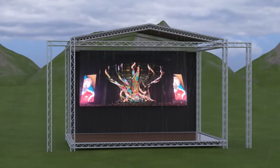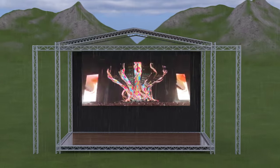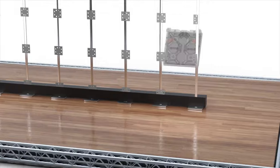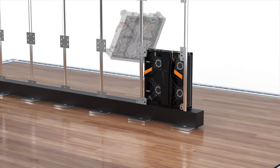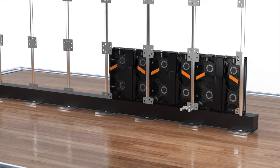The most common installations are wall mounting for mid-size indoor displays and stacking on the floor, or hanging from a truss for outdoor mid-size to large-scale displays. The stacking method involves connecting the bottom row of panels to either rest on the floor or on a bracket system.